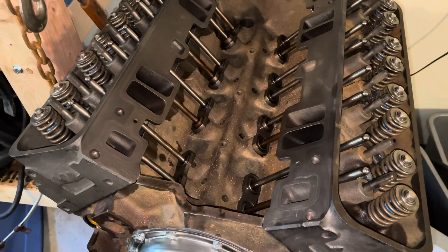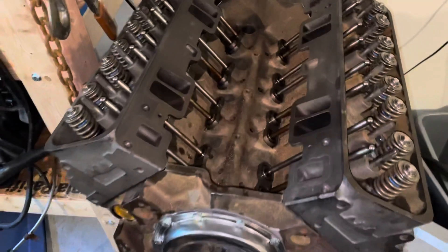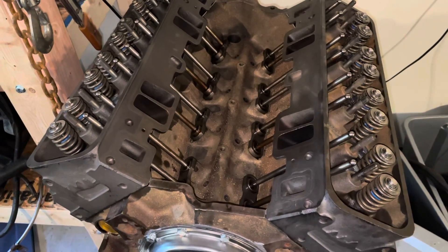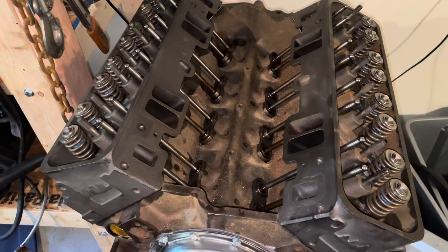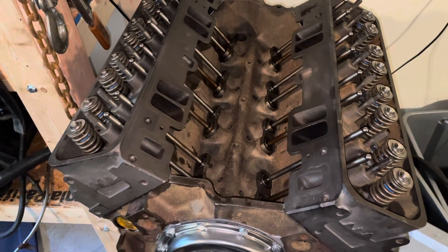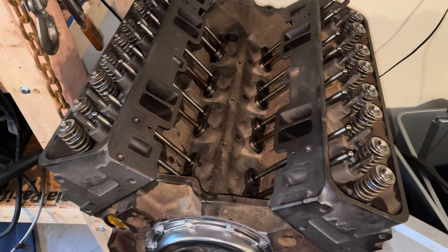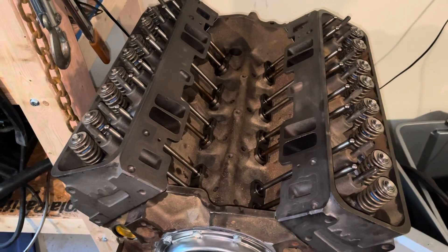This is going to wrap up this video about installing the cylinder heads on a 5.7 Mercruiser V8. Stay tuned for the installation of the accessories on this engine after I paint it. If you found my videos helpful, beneficial, or entertaining, please subscribe to my channel — it helps me out a lot. Thank you.